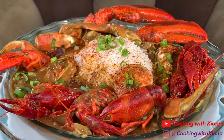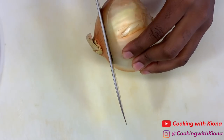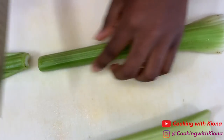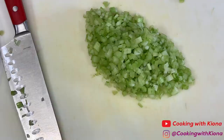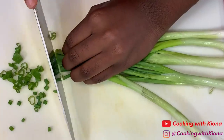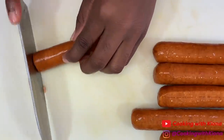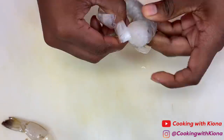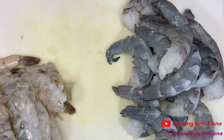We're going to begin by prepping our ingredients. Dice one onion, two pieces of celery, and green onions. Then slice some andouille sausage, and peel and devein some shrimp. Make sure to keep your shrimp shells — we're going to use those for later.